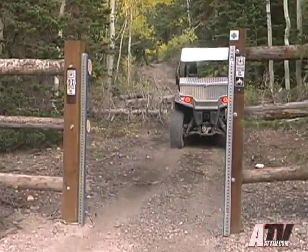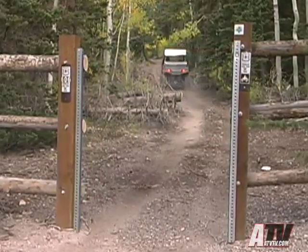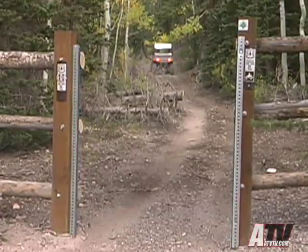The Razor provides incredible performance, great handling, and the ability to go where previously only ATVs could go — and that's the 50-inch wide two-track trails.